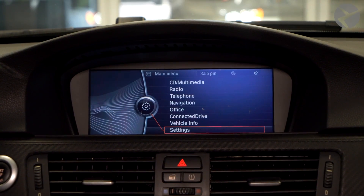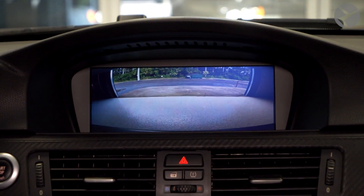Before we put everything back together, we're going to want to test the camera first. So reconnect your battery, turn your car on, and put it in reverse. Once you see that camera, you know you're good to go. Put your dashboard back together, and you're done.